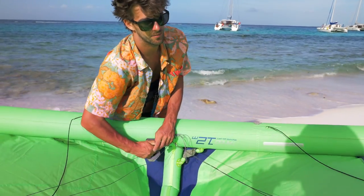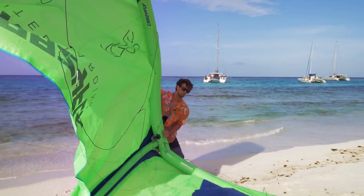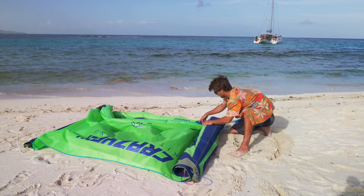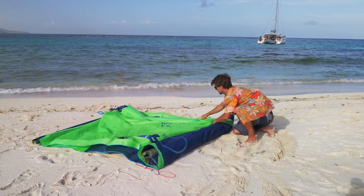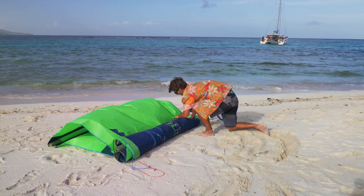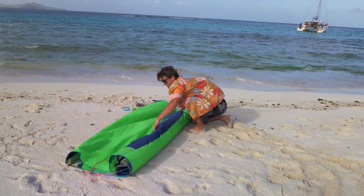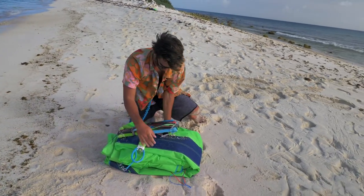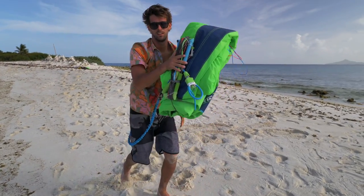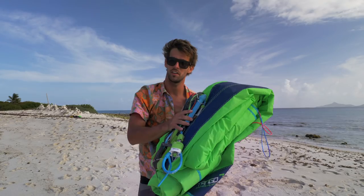Now I'm going to deflate the kite. I usually pack the kite only from one side because I have one big valve in the middle. It's a little bit faster and also your kite folds nicely. And there you have it — my 12-meter Crazy Fly Tango is ready for the next session.